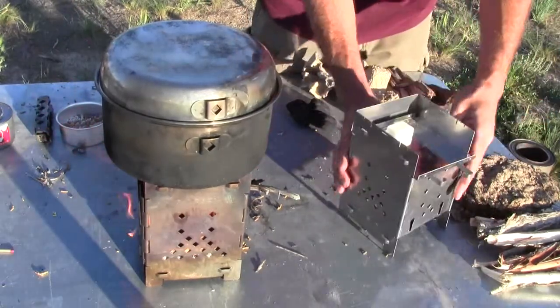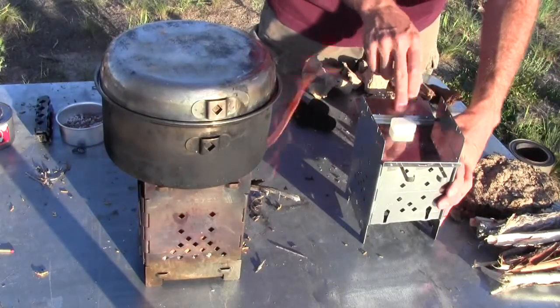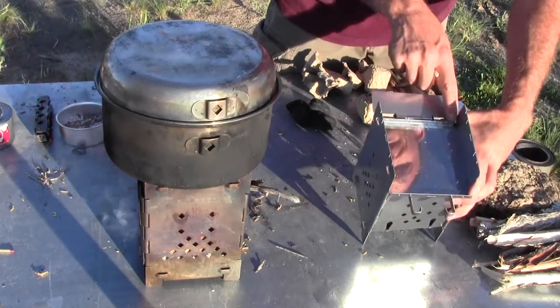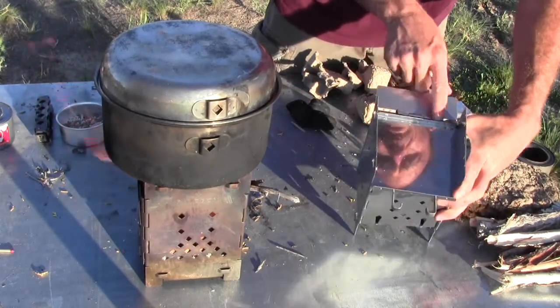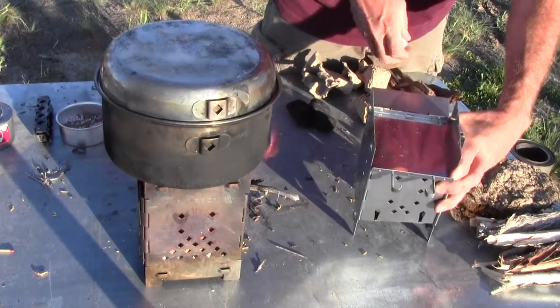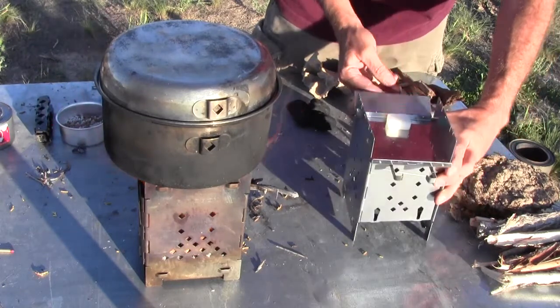I'm going to show you how I have this set up. You actually put the ash pan on top of the fire sticks, and then you push that ash pan forward enough to create an air gap. You want to have about a quarter of an inch, maybe a little more, maybe a little less — it's not critical. Then go ahead and put your solid fuel tablet right there towards the back.